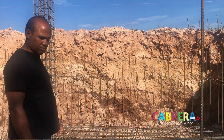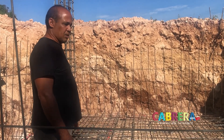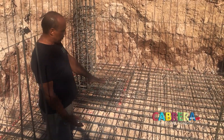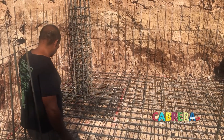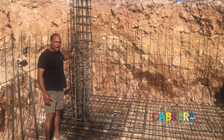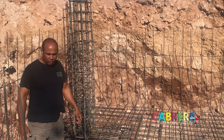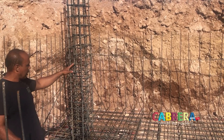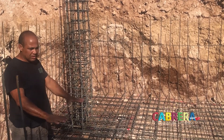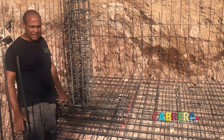Jose, briefly fill us in about how these things are done, because this is so different than construction in Canada. This is going to be the cistern - we're going to pour 20 centimeters of concrete right here. This is a column with eight rebars of three-quarter of an inch to support the weight of the roof and the house. There's going to be a couple more columns like that going up to the second floor.